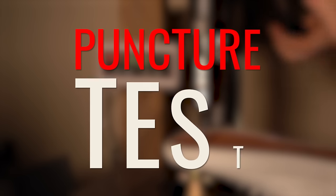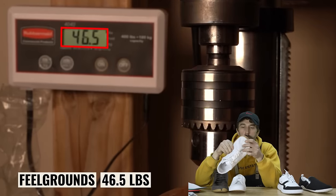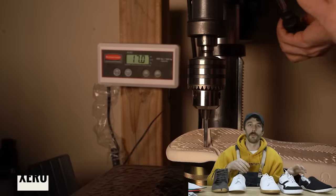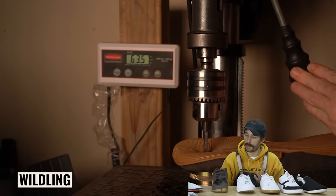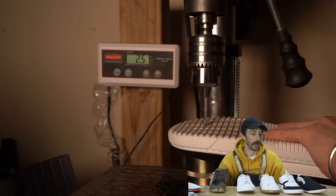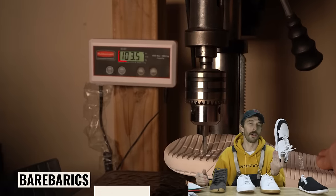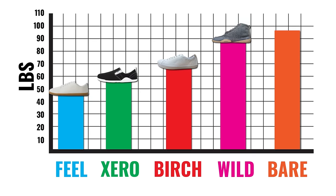My biggest fear with these shoes is stepping on something sharp — it'll go straight into your foot with not much between you and the ground. So we ran the puncture test to see how much protection you have. Starting from least to most puncture resistant: Field Grounds took only 46.5 pounds to puncture through; next the Zeros at 56.5 pounds; then the Birchburys at 67 pounds; then surprisingly the Wildlings at 89 pounds; and the winner was the Bear Barracks at 103.5 pounds — pretty impressive, suggesting there may be a puncture-resistant layer through the midsole.